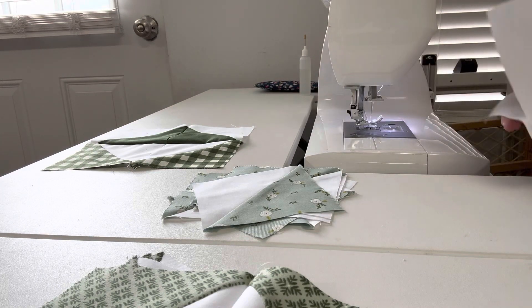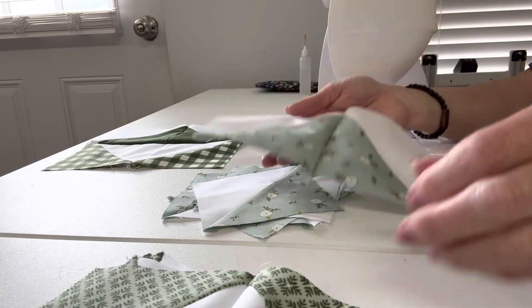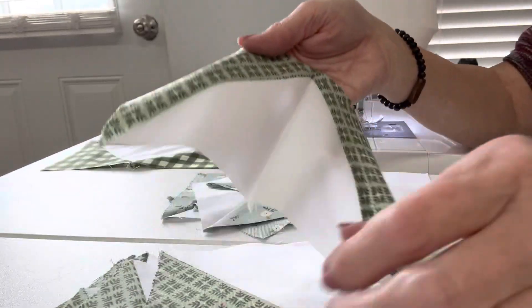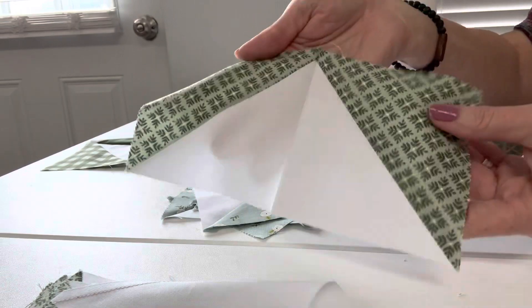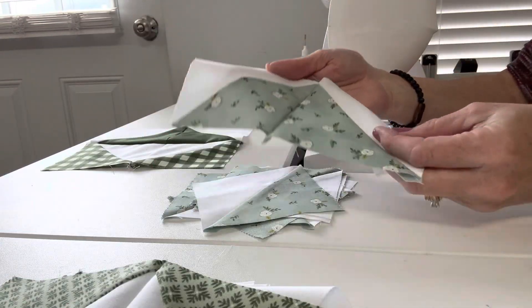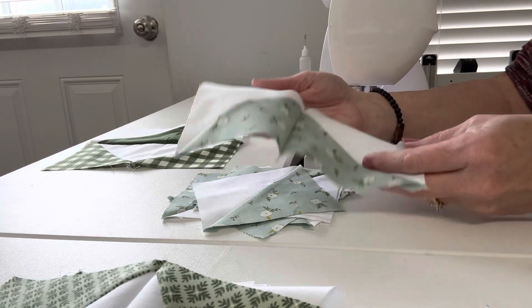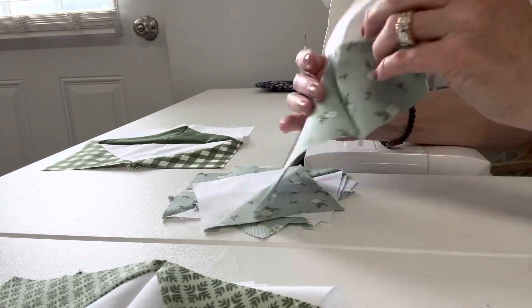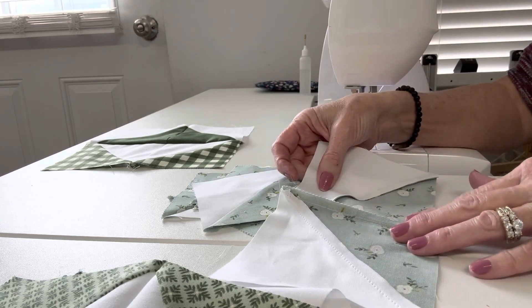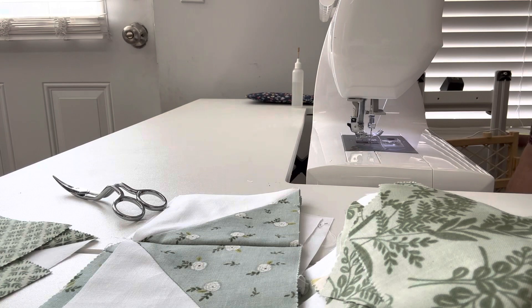Now you've got a flying geese that looks like that. I'm going to make this whole print stack look like these — there should be four. Then I'm going to take this whole stack and make them look like this, and there should be four of these. Then we're going to take them to the ironing board, iron the seam flat on the back, and then we'll come back for the next step.